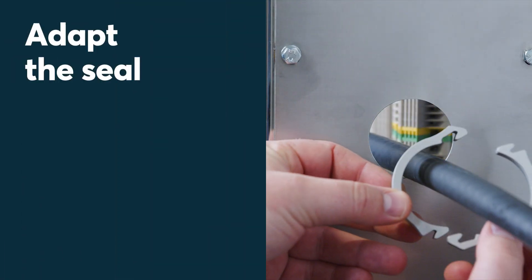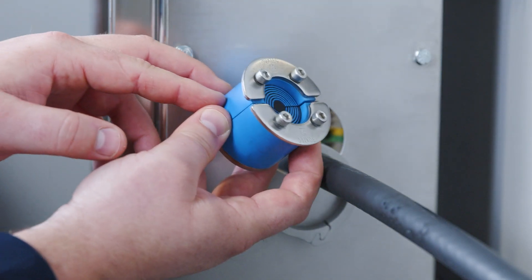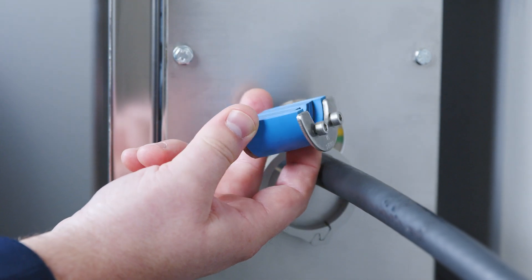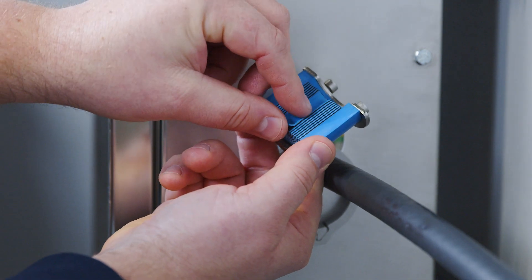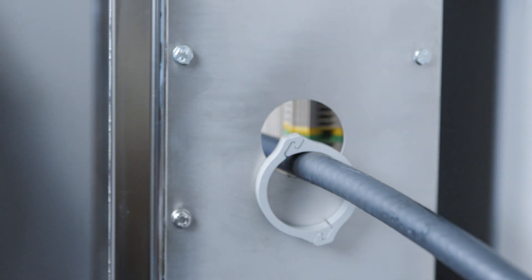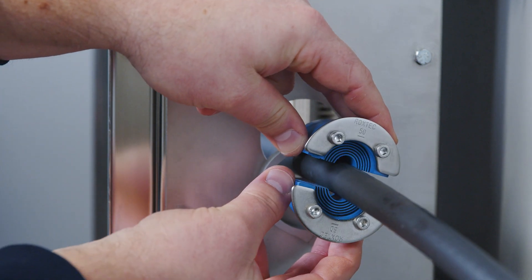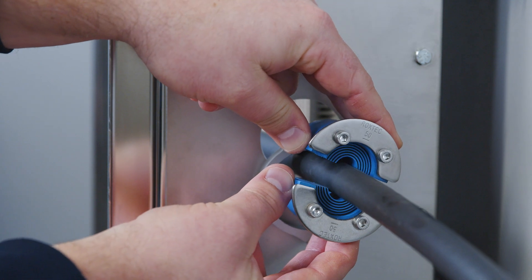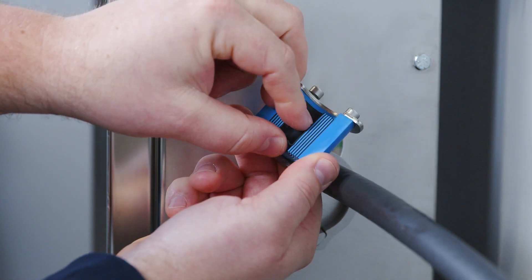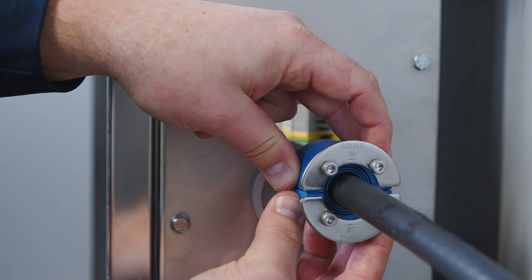Adapt the seal. Assemble the sleeve around the cable or pipe, achieving a 0 to 1 mm gap between the two halves when held against the cable or pipe. Adapt the seal by peeling off layers. The number of layers may not differ by more than one between the corresponding seal halves.